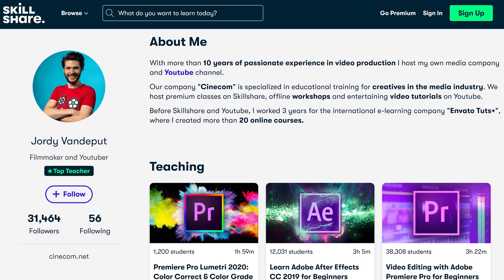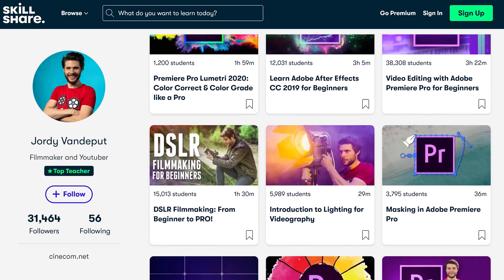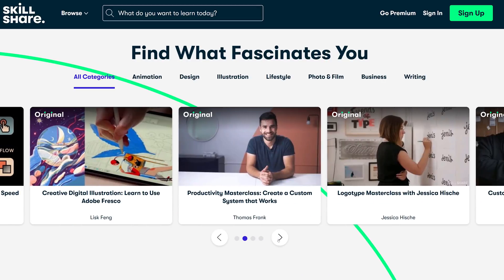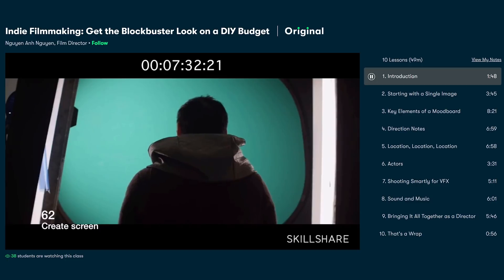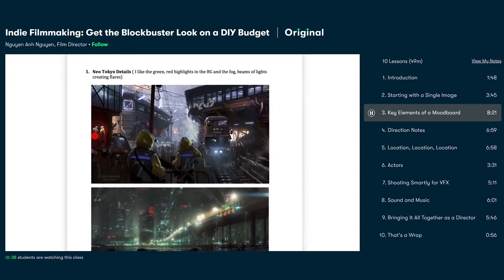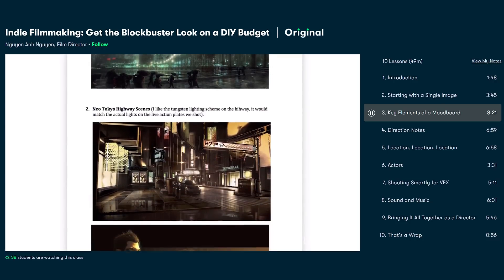Before we continue, I'd first like to thank Skillshare for their support today. We are among the top teachers and have a bunch of classes on Skillshare, and really enjoy the platform and its community. But apart from our filmmaking classes, you can find tens of thousands of other classes. For instance, I recently followed Nguyen's class about how to get the blockbuster look on a DIY budget. He covers how to start with a single idea and then build out a mood board out of your vision for art direction and visual effects, and the workflow he teaches is very interesting and definitely opened my eyes.